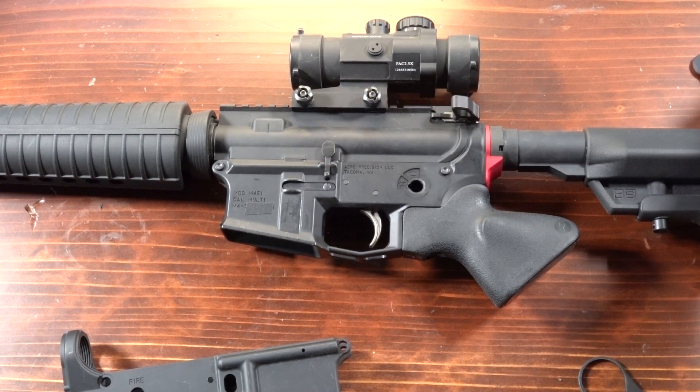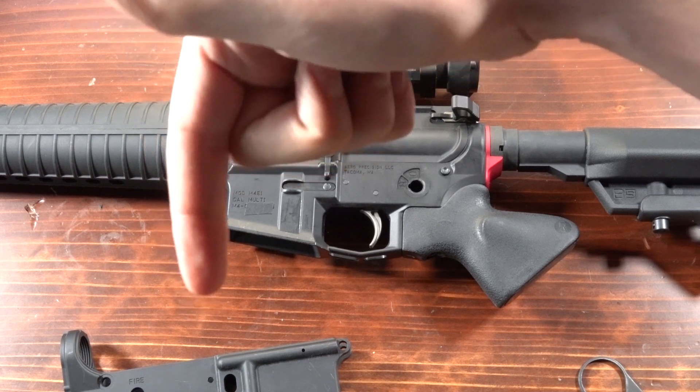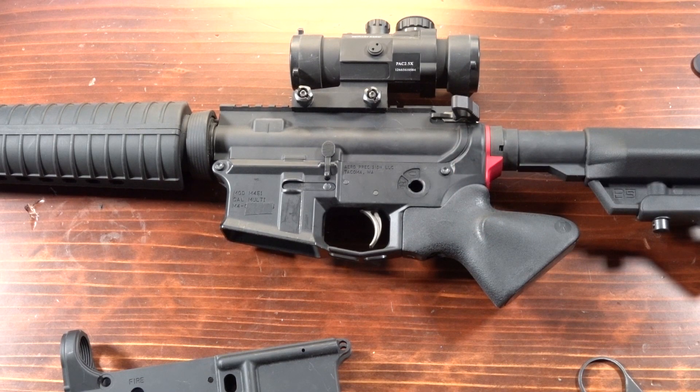This is Will with Resurgent Arms. If you thought this was interesting and want to see more from us, go ahead and drop a subscribe. And if you have any questions, of course, you can leave them down in the comments. See you guys next time.